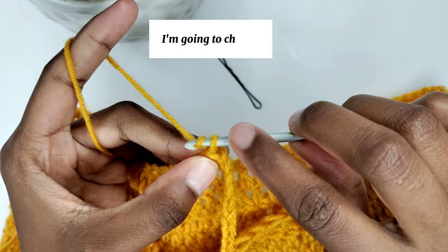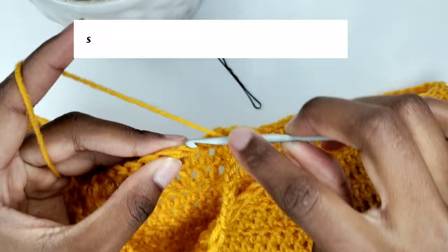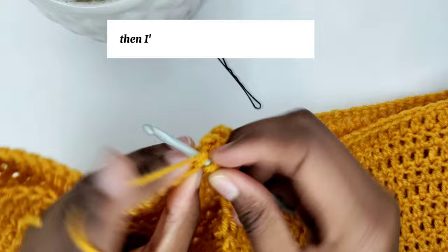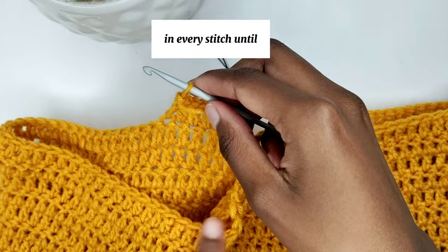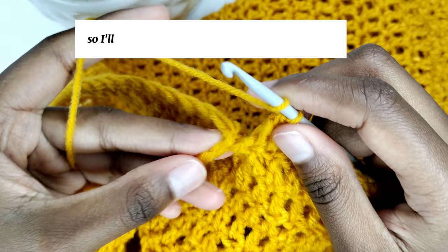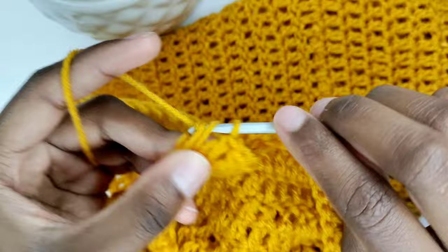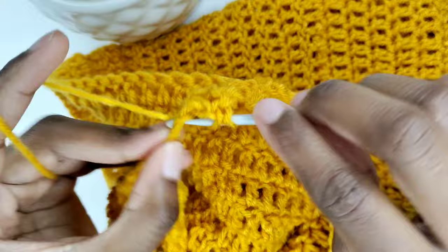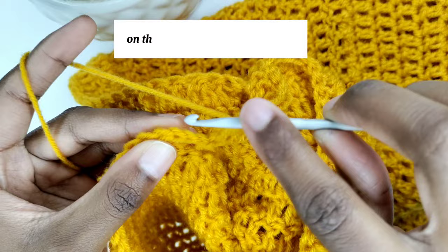Chain 3 — the chain 3 counts as the first stitch — then go into the next stitch and prepare for a double crochet. Make one double crochet in every stitch until you reach the chains. I made 10 chains to separate the legs, so make one double crochet in every chain as well. Once done, make a slip stitch on the third chain of the first stitch to close the round.